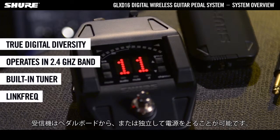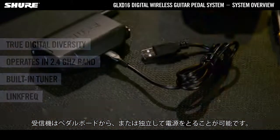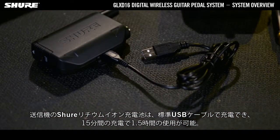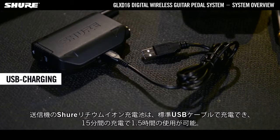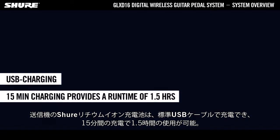The receiver gets its power either from the pedalboard or via the separate power supply. The transmitter's lithium-ion rechargeable batteries are charged via a standard USB cable. 15 minutes of charging provides a runtime of 1.5 hours.